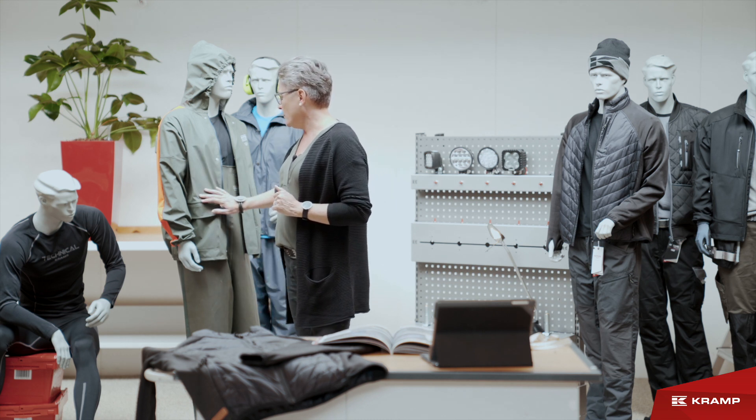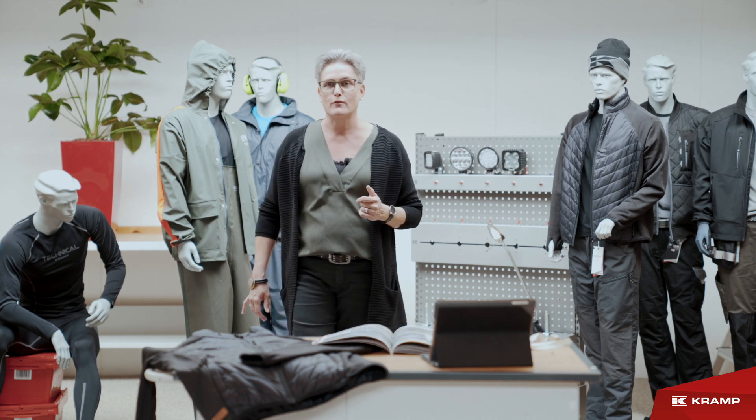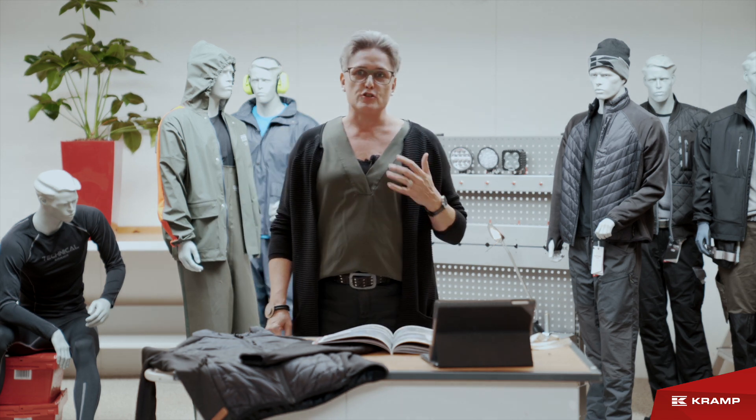The jacket is made from the thin fabric and features an orange stripe — not a reflective one — just for your safety.